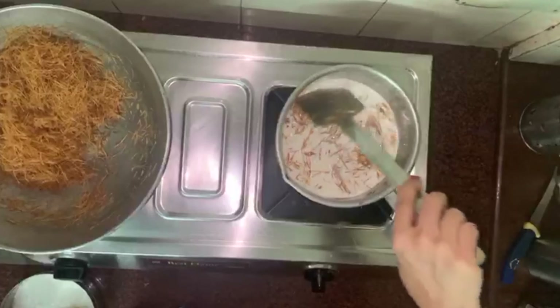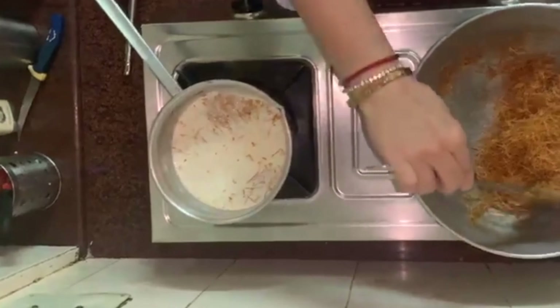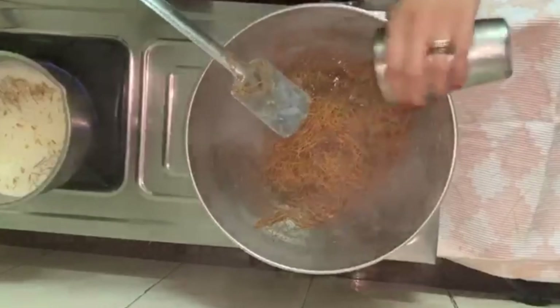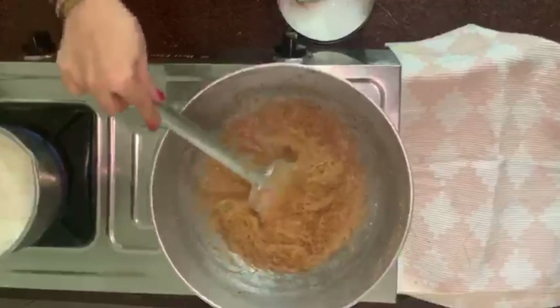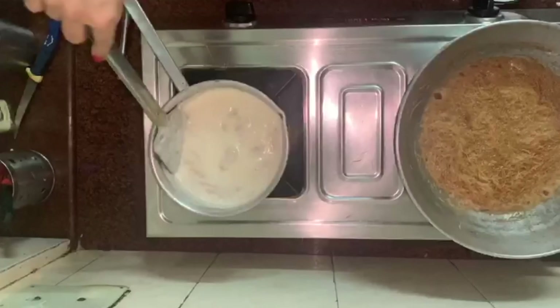I am taking about 2 cups of water. Let this water dry nicely, and I am adding sugar. In the meantime, our Semaiya ka ghee is also ready.